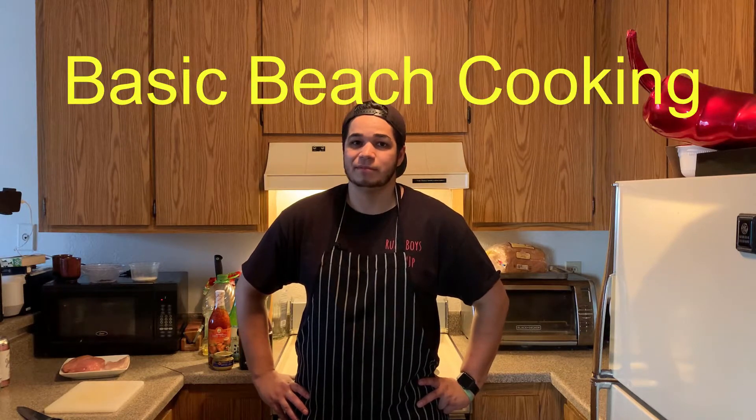Hey, how's it going guys? I'm a rude boy and this is basic beach cooking.